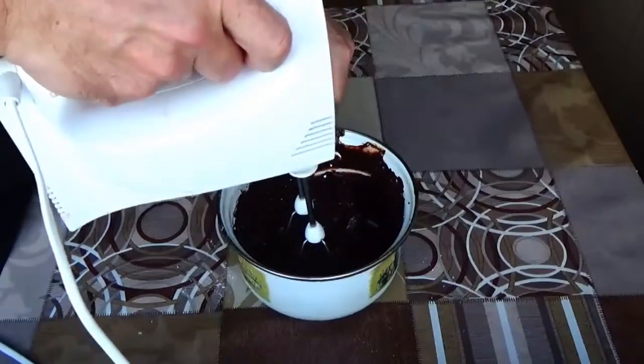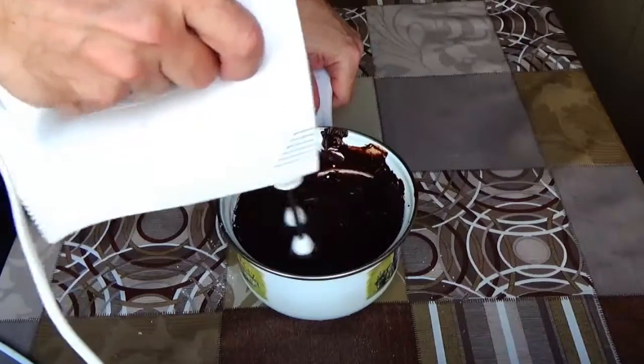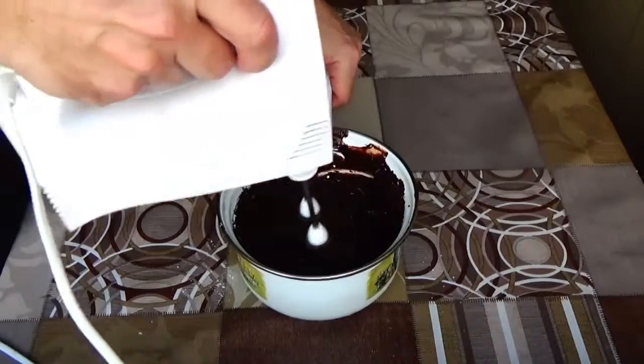Whip the mixture to have it become cream-like. That is all. The cream is ready.